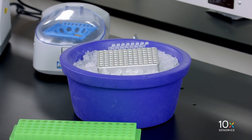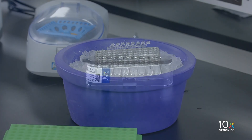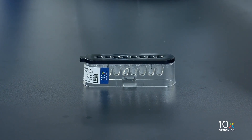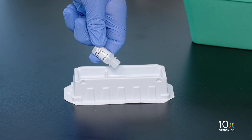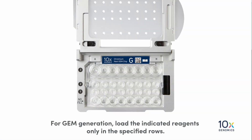We have just combined our master mix, water, and single cell suspension, and we are now ready to immediately load the chip. Our combined master mix and single cell suspension are on ice. Our Next GEM Single Cell 3' v3.1 gel beads have been equilibrated to room temperature for at least 30 minutes, and we have our partitioning oil. We are now ready to load the chip for GEM generation.